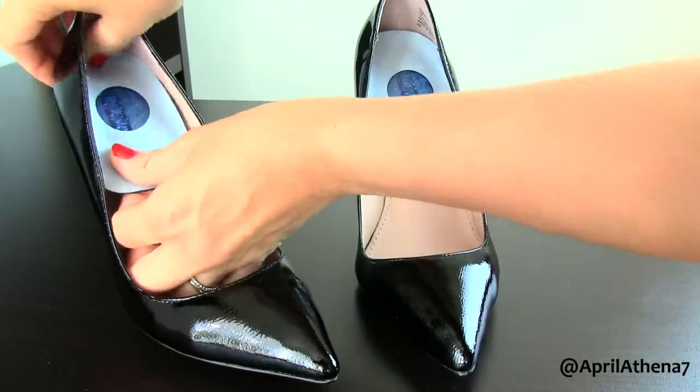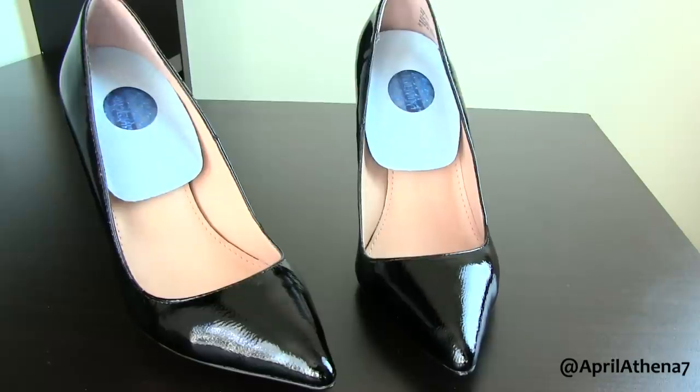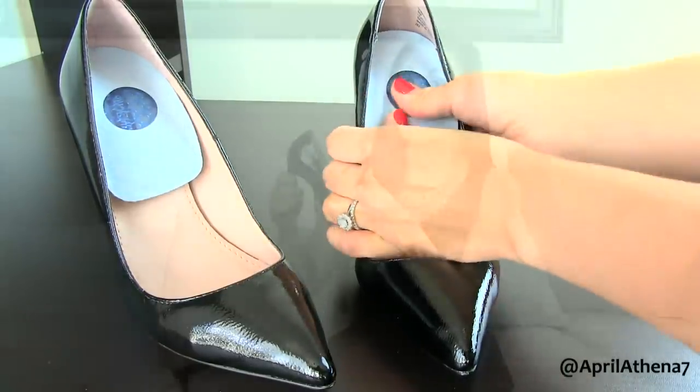The fourth tip is really great for ladies who have any back pains while walking in heels, and that would be heel cushions — preferably gel, because gel feels really comfortable and has that squishy, fun feeling. You just place it inside the heel of your shoe like so, and this is great for when you're walking.